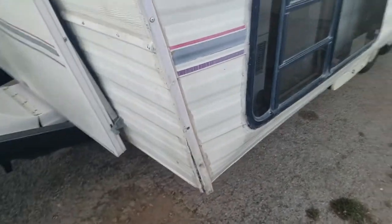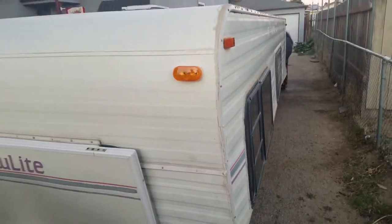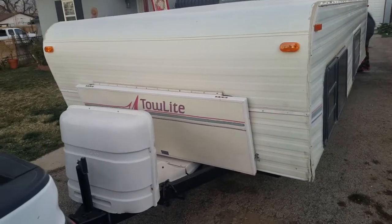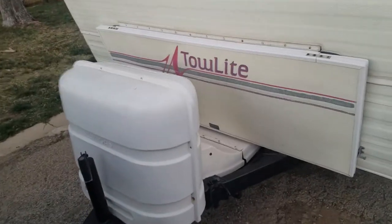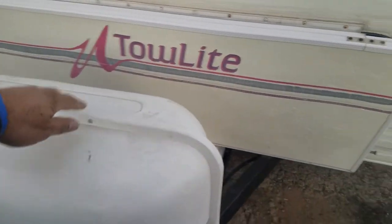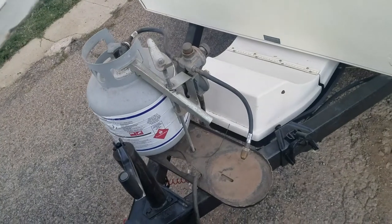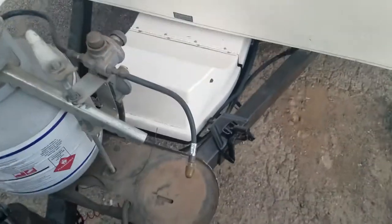Everything is pretty functional, pretty solid, pretty tight. Been taking it out for many trips and never had a problem. I'm in the process of getting one of the propane tanks filled — right now there's one propane tank, but it's set up for two. Everything works and just plugs in for the new propane tanks.